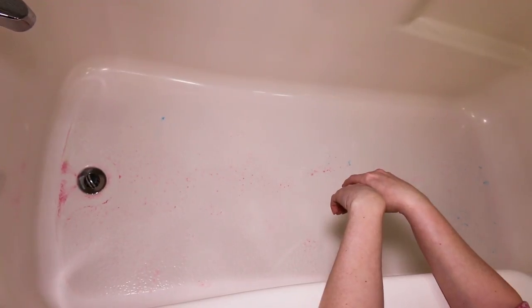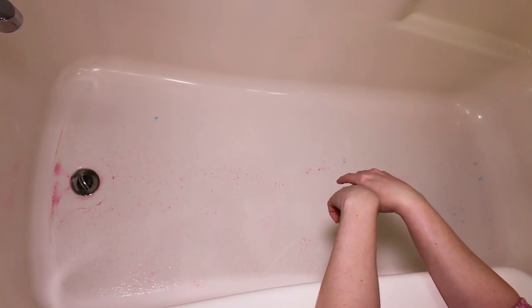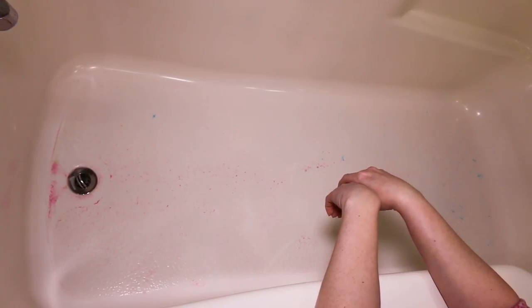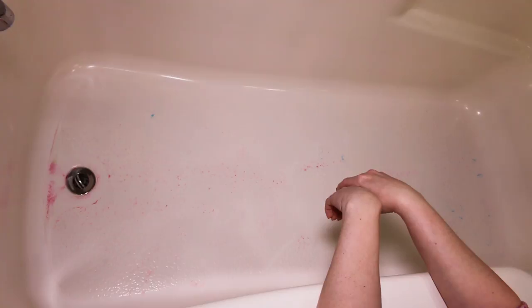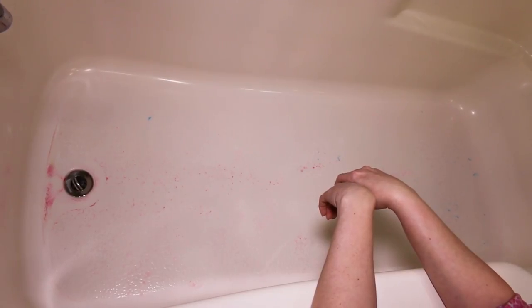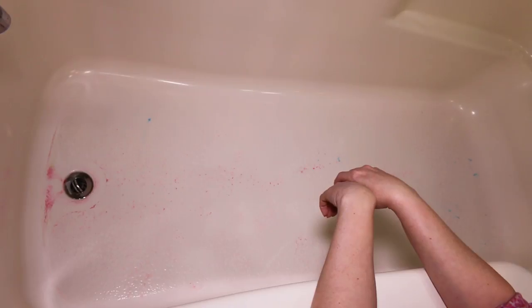All right guys, I am finished with my Azalea bath bomb. I really don't have much to clean up in the tub, just a little bit of leftover color on the bottom that should rinse right down. But this bath bomb — oh my goodness — the bath art that it made was absolutely amazing. It's been a while since I've just been really wowed by some bath art and that was just really awesome.